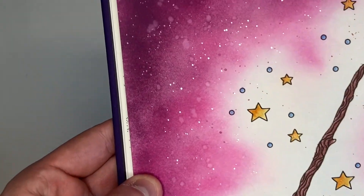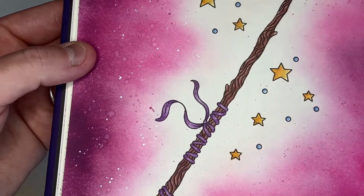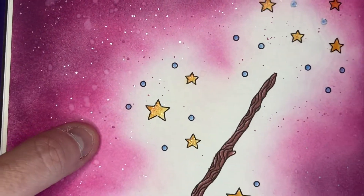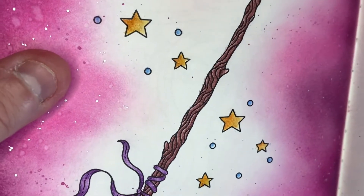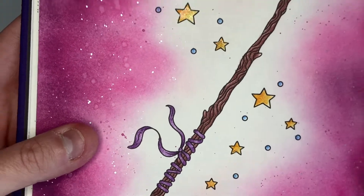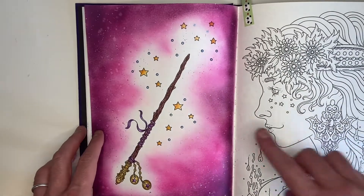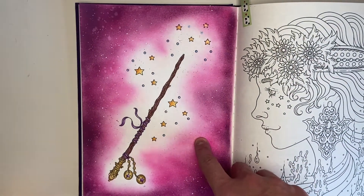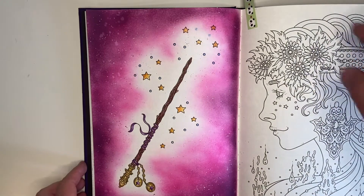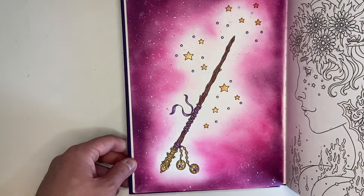Then I used silver acrylic ink — the Winsor & Newton one. I've got a full calligraphy set of Winsor & Newton inks and you get silver and gold, so I splattered it in that. Then if you look very carefully you can see the Jackson's Art handmade shimmer watercolor in pink — I splattered that all over it as well. Really really quick cute little page and I've got a page colored in it so I feel better about that.